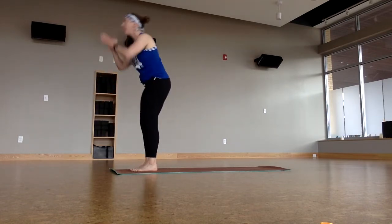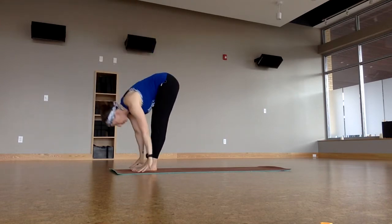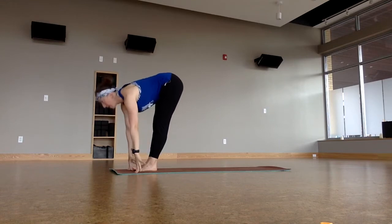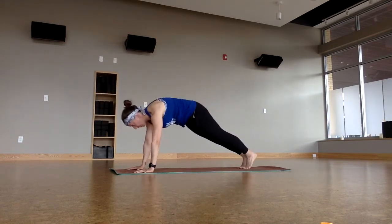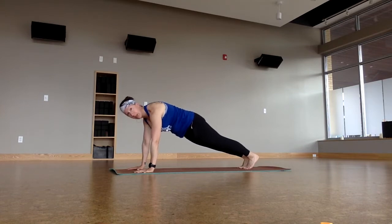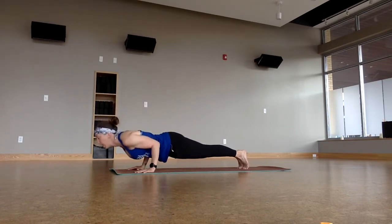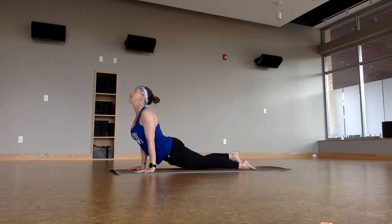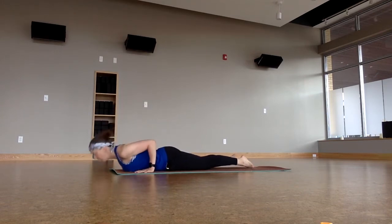Reach up all the way overhead, big inhale. Forward fold, exhale. Halfway lift — coming back into that high plank, this time for a count. Three, two, press the head back, one. Rock forward and inhale. Lower, exhale. Upward facing dog. Back down to the ground very slowly.